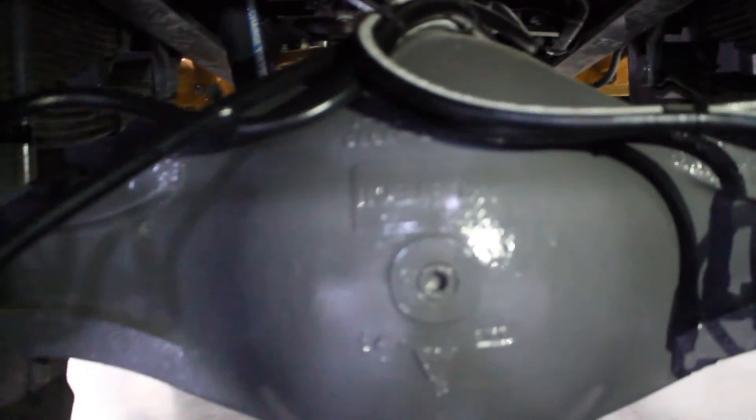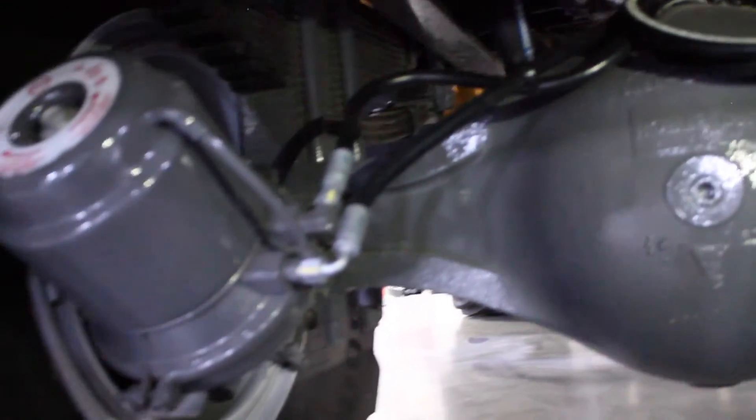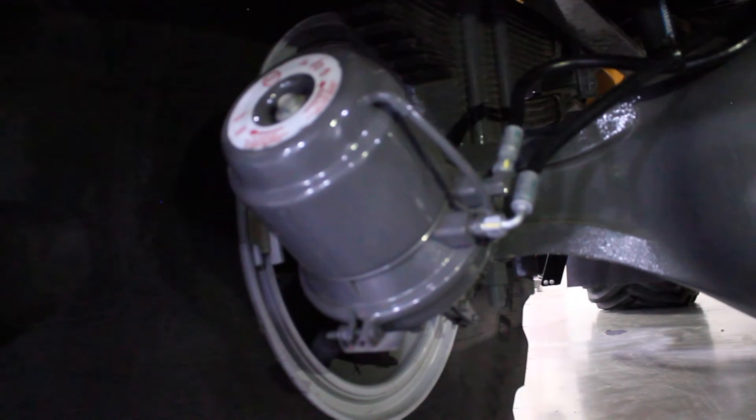Then on the rear axle, find the breather there, make sure that it is clear, as well as checking your air lines, your brake canisters, as well as the slack adjusters on the rear of the machine.